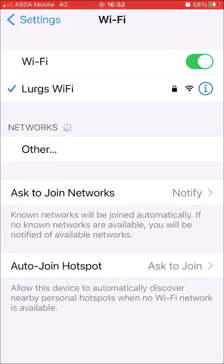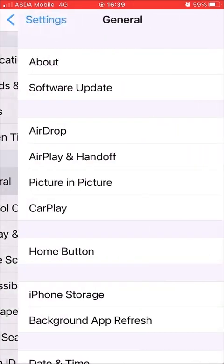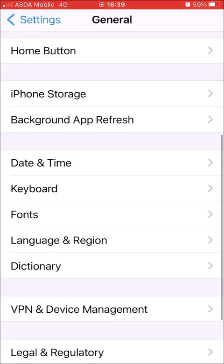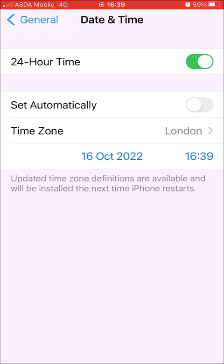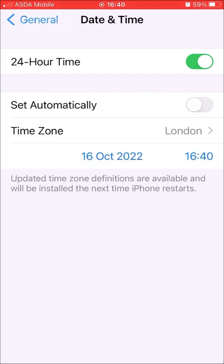If not, then step two: in Settings, scroll down and select General, then scroll down and select Date & Time. Make sure that Date and Time is set to the current date and time — if you've got a mismatch there, it won't allow you to connect to the Wi-Fi. You can set it automatically or manually, then try connecting back to the Wi-Fi.